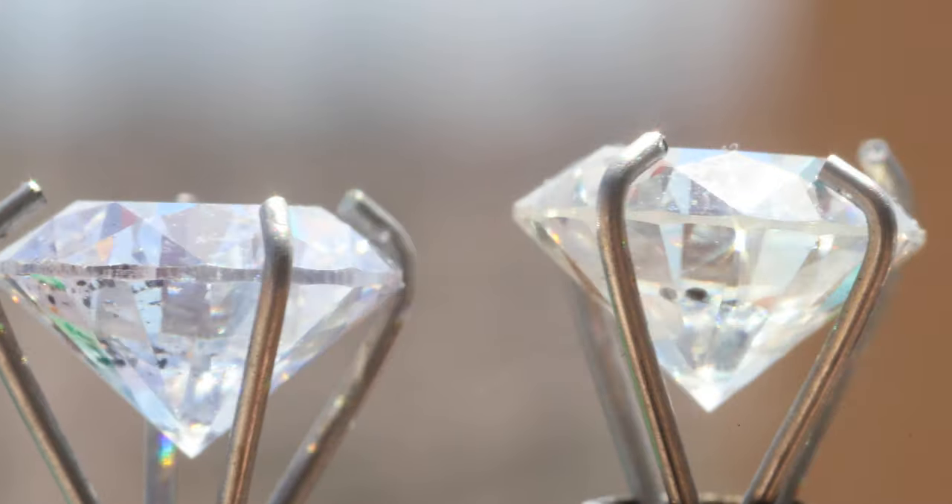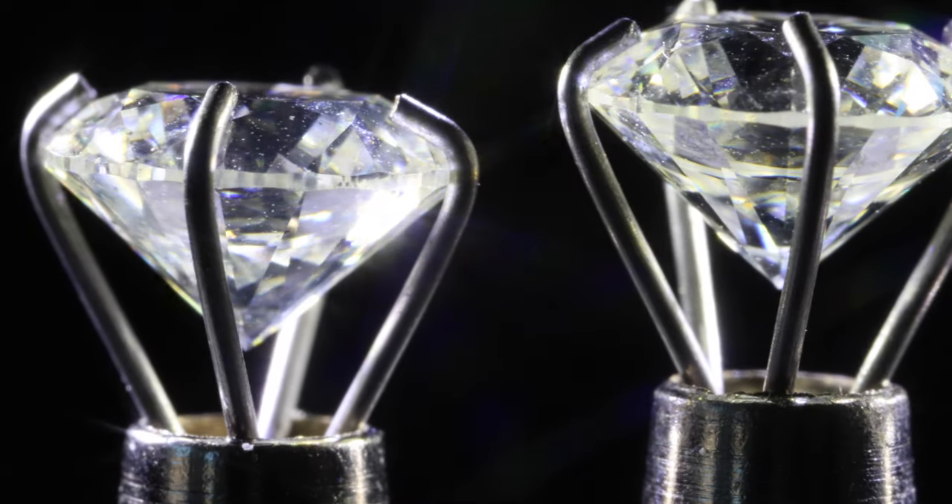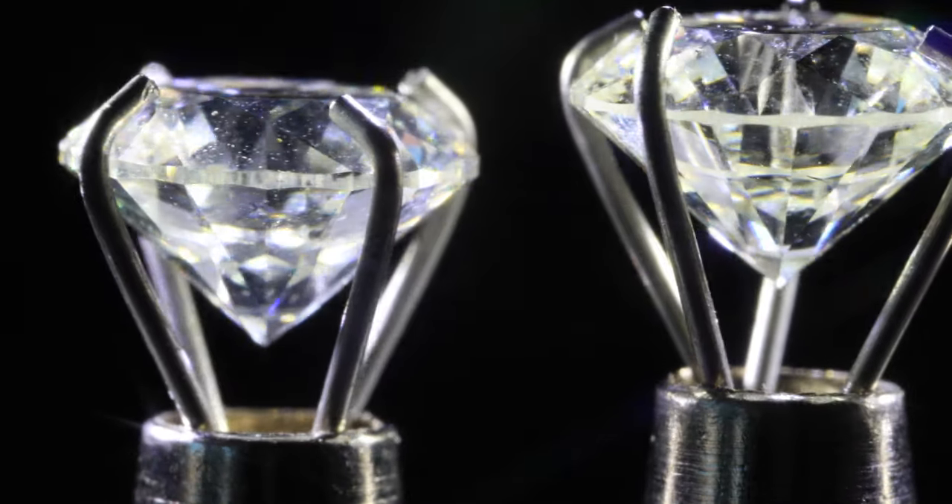In this video I want to give you guys a better view of diamond clarity. I want to give you magnified footage so you can actually see the clarity flaws up close. That way you can see for yourself what matters with clarity and what doesn't to you.